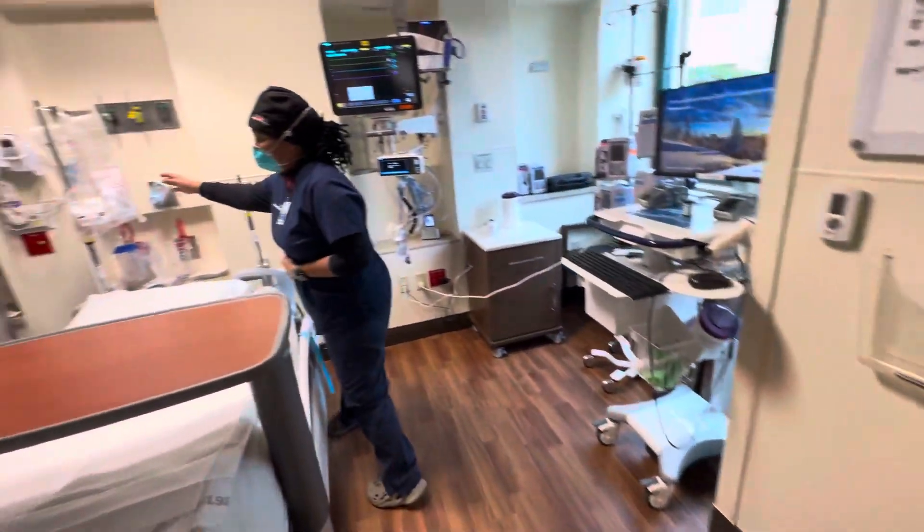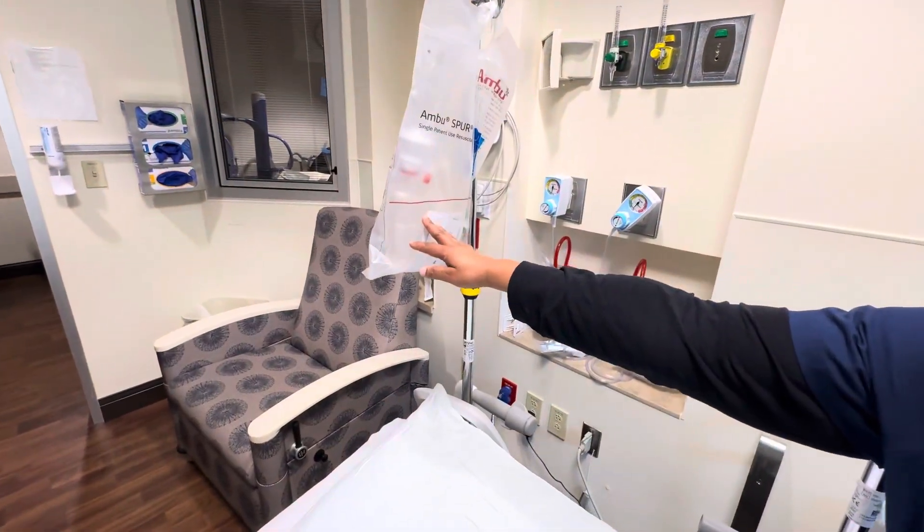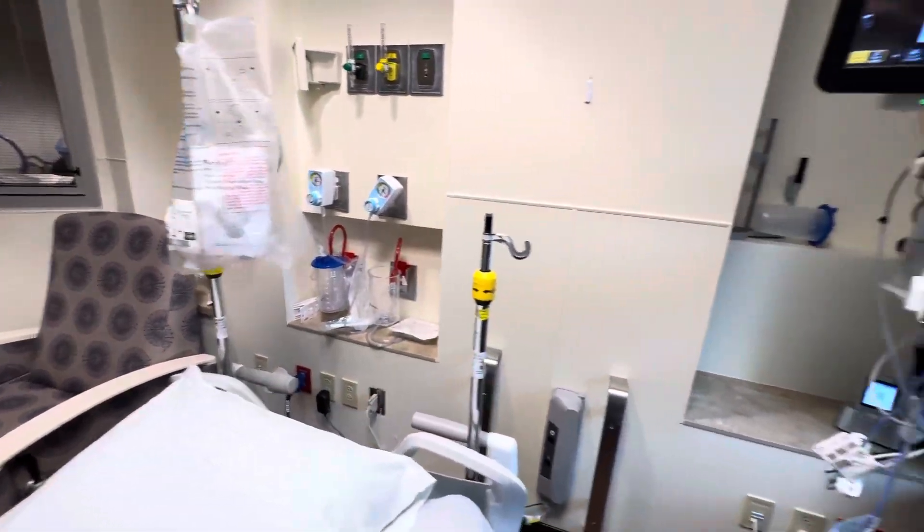We also have our ambu bag with the mask — our emergency ventilation for the patient.